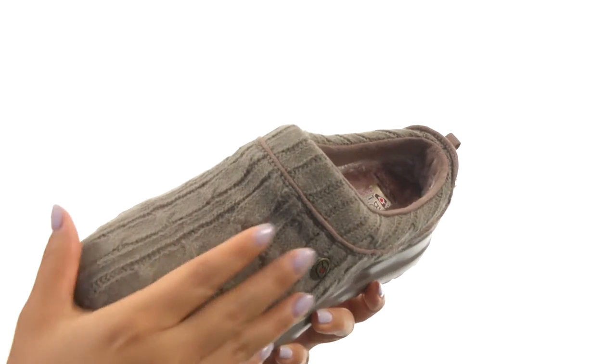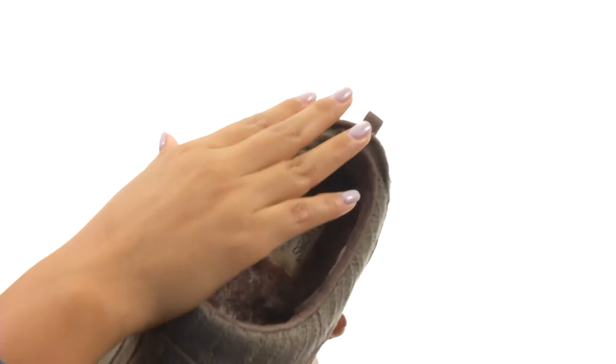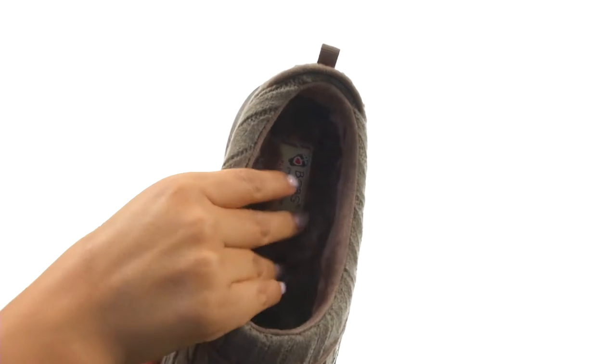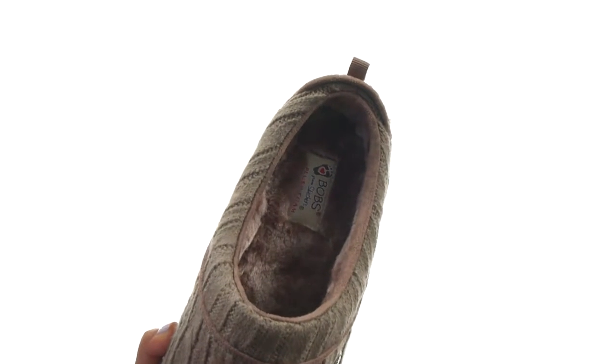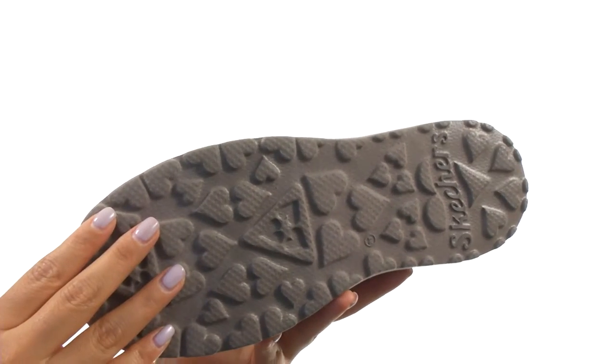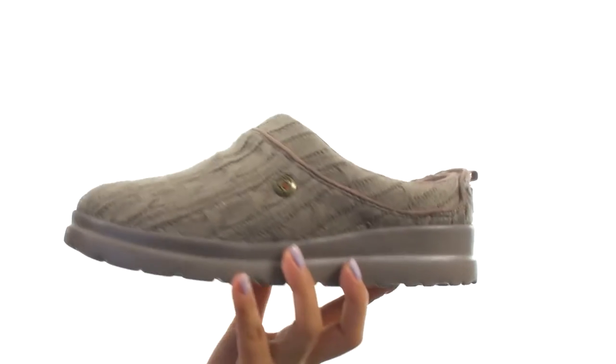Here we have a soft sweater knit fabric upper with an easy slip-on construction. On the inside there's soft plush faux fur lining with a memory foam cushion footbed for all-day comfort and support. Down at the bottom there's a durable rubber traction outsole. Slide into absolute comfort with this fantastic pair from Bob's from Skechers.